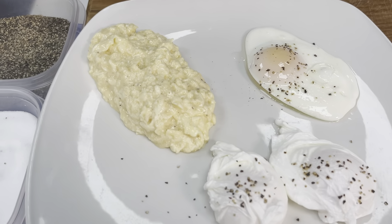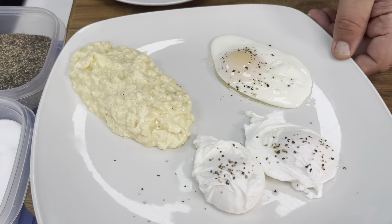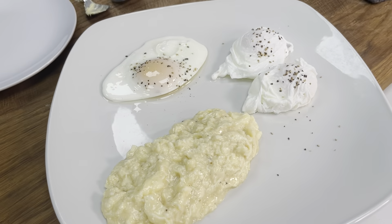We've got our poached eggs, our fried egg, and our lovely scrambled egg. That is three ways to cook an egg: fried, poached, and scrambled. Let me know below if that helps you out at home, and let us know any How To Basics you'd like to see us try for you guys.